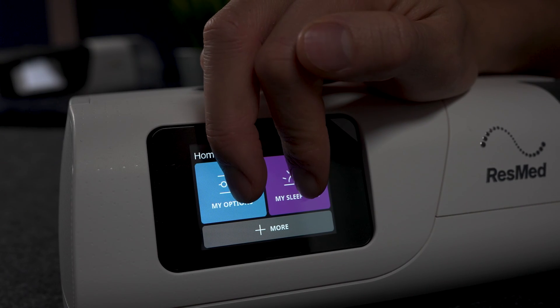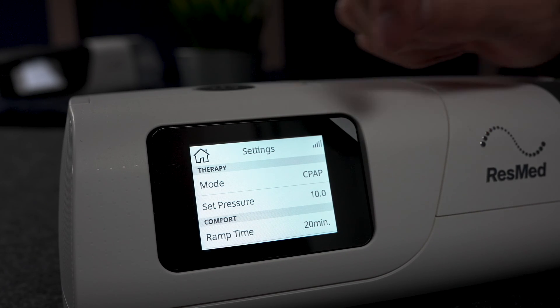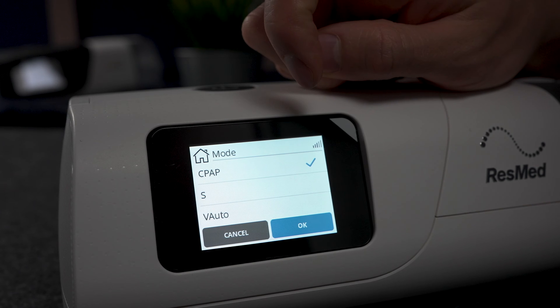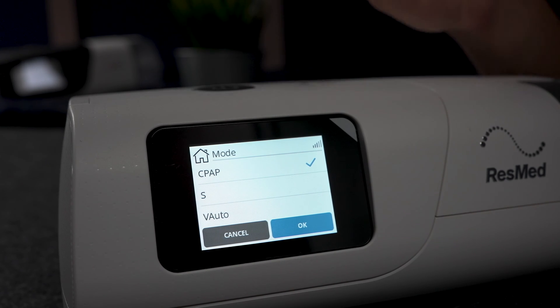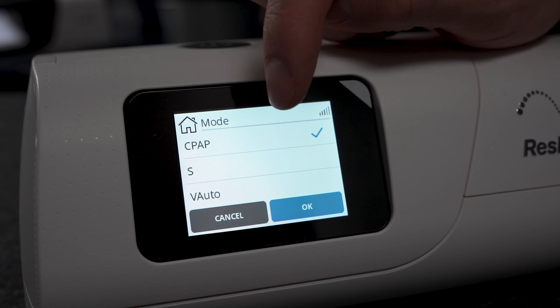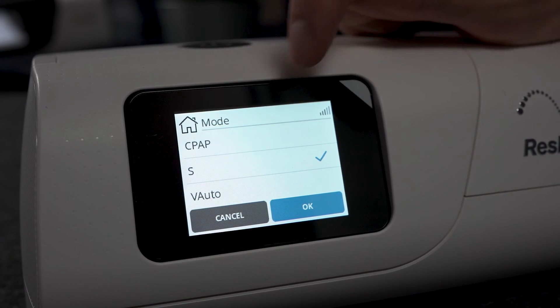We're going to go to the clinical menu and click settings. Under mode, we have CPAP mode, S mode, and V-Auto. CPAP mode is just standard CPAP — you might as well buy an AirSense 11 at that point. S mode is a fixed-pressure bi-level mode, and V-Auto is the automatic bi-pressure mode. We're going to click S first.